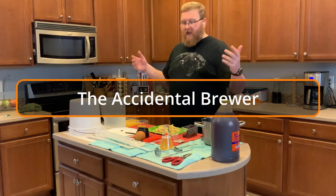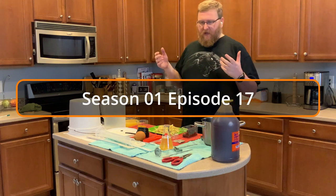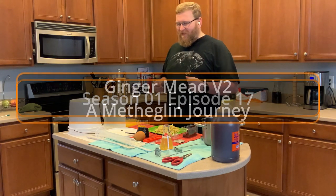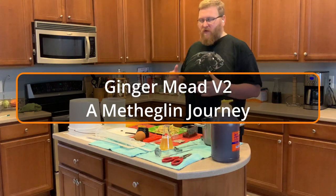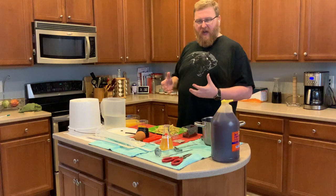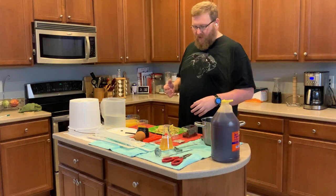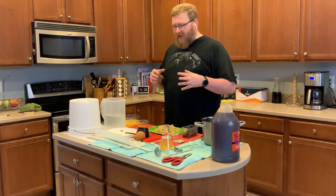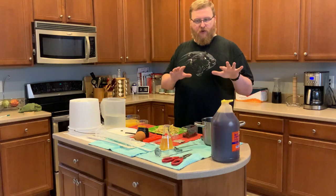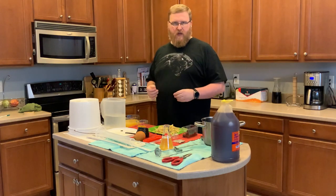Hi, I'm the Accidental Brewer and in this episode we are going to make a ginger mead. I've made this before and it turned out really well. I'm very happy with it, but it's missing a few things and I felt like I could add a little bit more to it. What I didn't do was make it with my ginger beer recipe, just exchanging sugar for honey. So that's what I'm going to do this time.